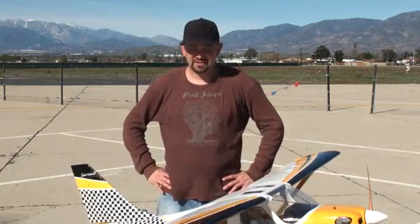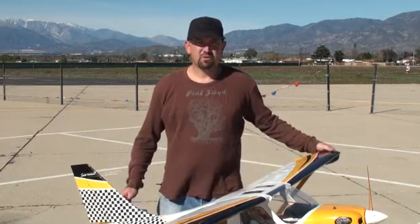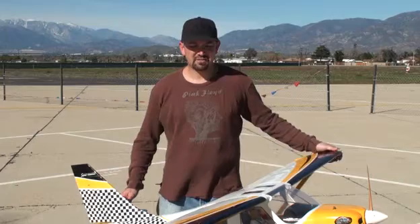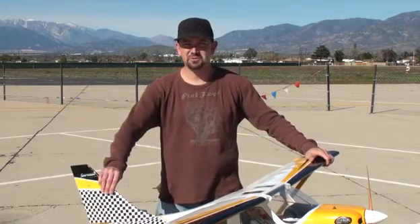Hey everybody, Mike Gantt with Model Airplane News and Electric Flight. Today we got to play with the Seagull Glass Air. Seagull is part of Horizon Hobby, who puts out a lot of good planes, and this one's no different. It came from one of their factories in Asia where some of the better planes are made, and it really rivals those. It's a good quality balsa and ply structure, covered in their Hangar 9 Ultra Coat, and the taxi scheme looks really cool.